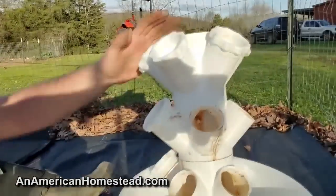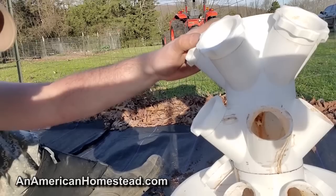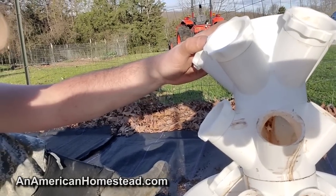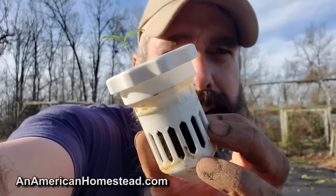Hey guys, welcome to the homestead. I'm out here today planting some tomato starts in the garden. These are really small starts — I'm trying something new. A lot of companies are producing them, but it's one of these hydroponic-type things where you plug it in, there's a water pump inside, and it grows starts. There's like a little pod inside and it grows these tomato plants.